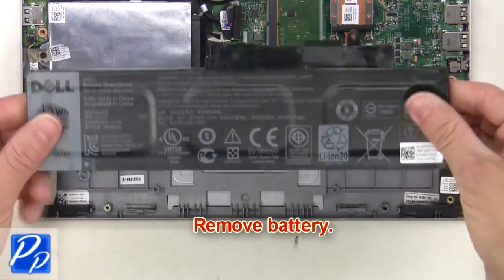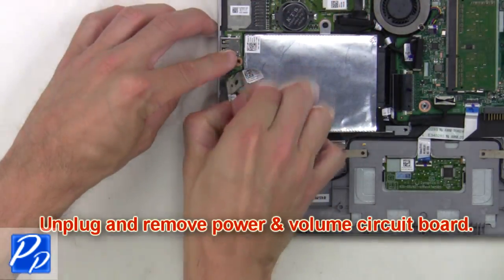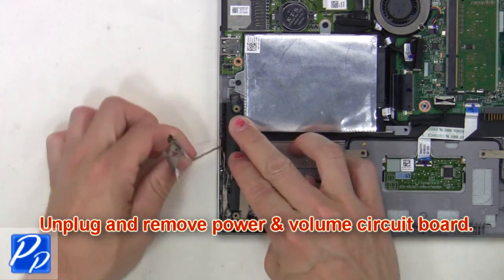Now remove the battery. Then unplug and remove the power and volume circuit board.